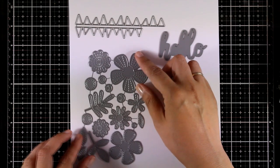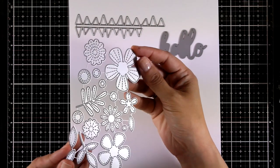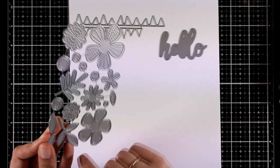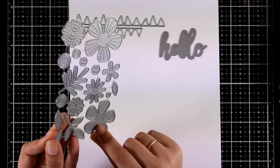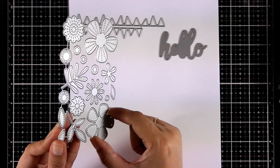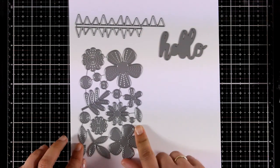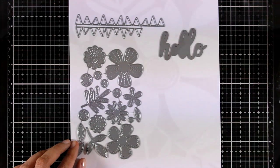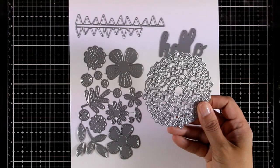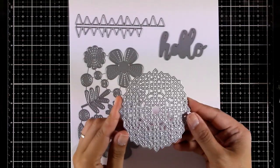Here is a lovely die set called Stitched Blooms. There is a stitching detail around all the shapes — you can cut out flowers, leaves, and create your own compositions. There are also little circles meant to be centers for your flowers. Here is a sneak peek on a card I made using these.